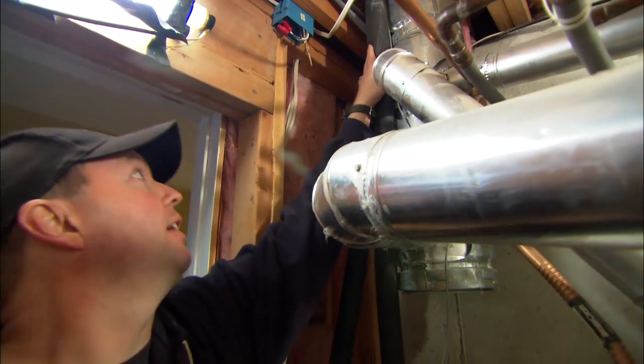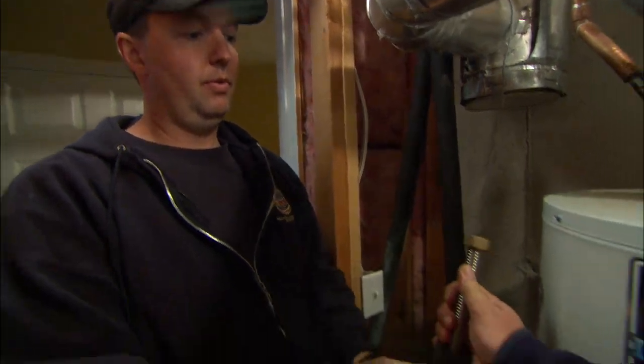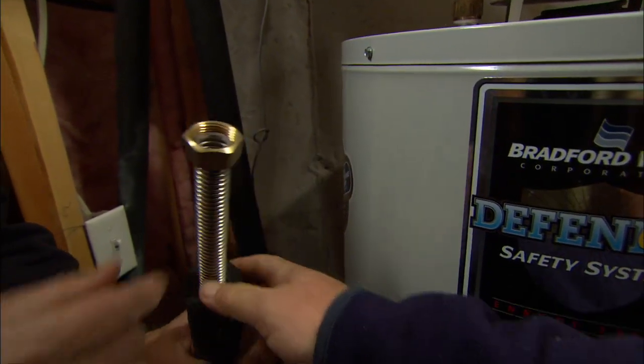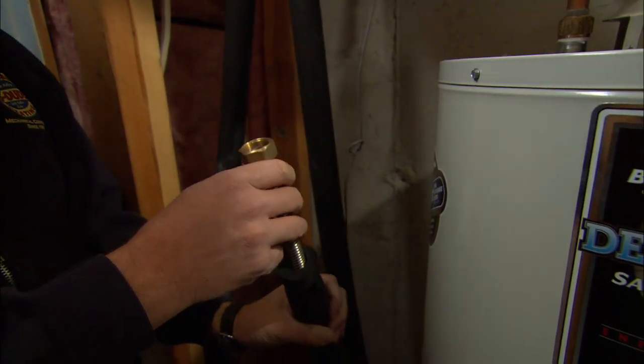We've already run our supply and return lines from the attic space down in here to the mechanical room. It looks like they're stainless steel, and they're already insulated. It's one piece, no fittings inside that chase.